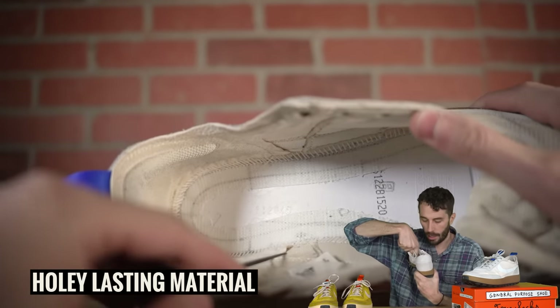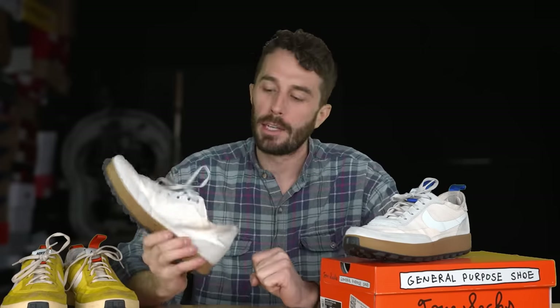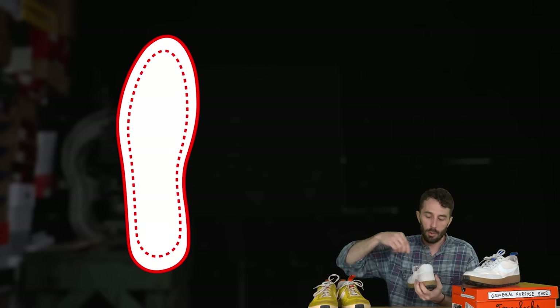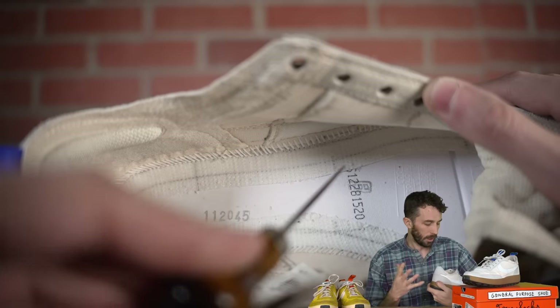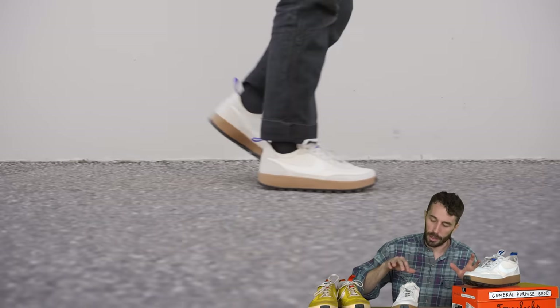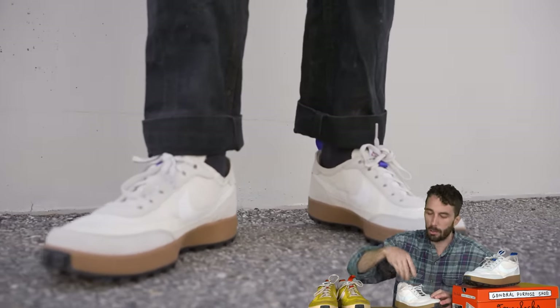Underneath the insole is interesting — we've seen this maybe once before from Nike. The lasting material that's usually a solid piece has a void cut out of it. The idea is that you get a more real feel of the foam underneath your foot, a little more responsive and squishy. They manufacture it like a regular shoe with the full lasting layer perforated, then once the shoe is made they rip that strip out, putting foam right under your foot. The only issue is I can feel a little extra pressure on my big toe and pinky toe since those toes still sit on lasting material while the middle of the foot does not.